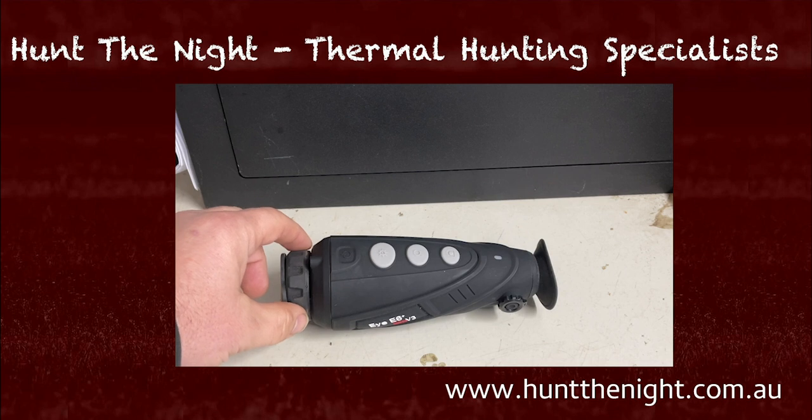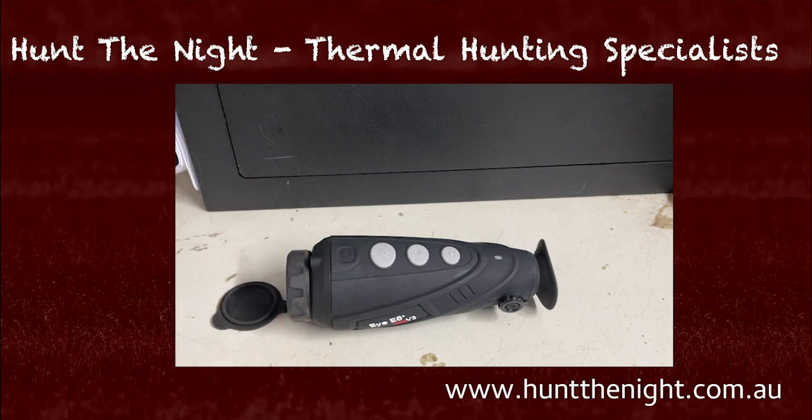One of the things I really like about this device is I can switch it between cool and warm in the color palette. One gives a more sepia look, and one gives a more black and white look. Personally I prefer the black and white look. I'm seeing a lot of devices come out with that more sepia type look, which I don't like as much — I don't find it as effective for picking things up quickly with contrast differences.